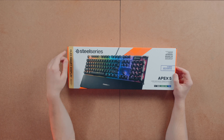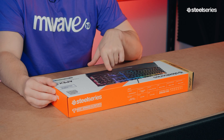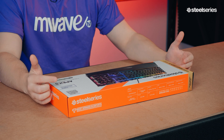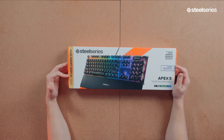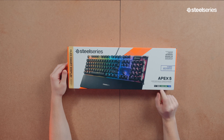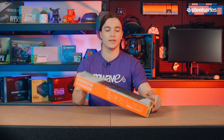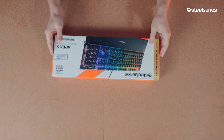On the front of the box we have the SteelSeries branding and a picture of the Apex 5 in all its glory. We have two of the main features listed: hybrid mechanical gaming switches, and the OLED smart display which is right here. And then we have compatibility for PC, Mac, Xbox One and PS4.